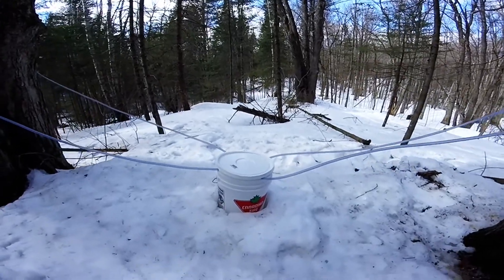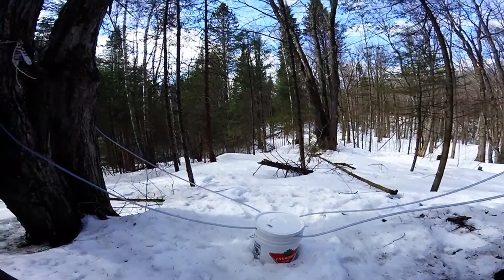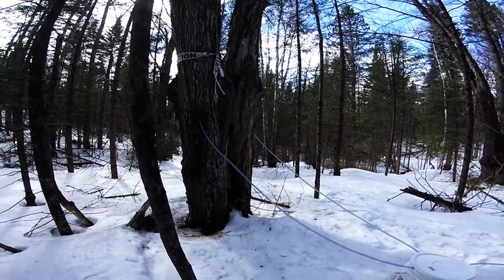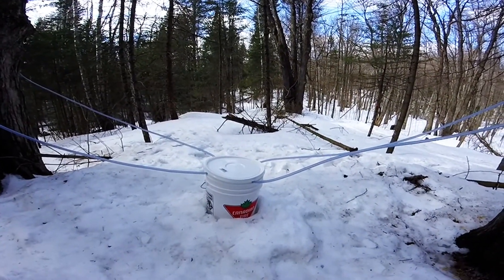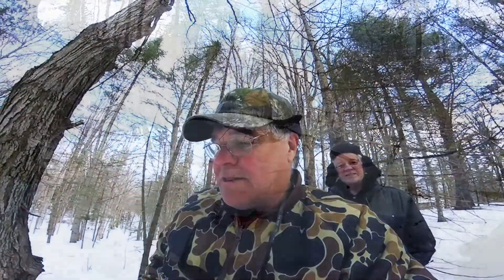We've tapped four trees in a cluster and you can see that the trees were marked and you can see the tubes running down from the trees. I drilled holes in the side of the bucket and you can see that the taps and the sap is running. So that's the setup — very, very simple as I said.